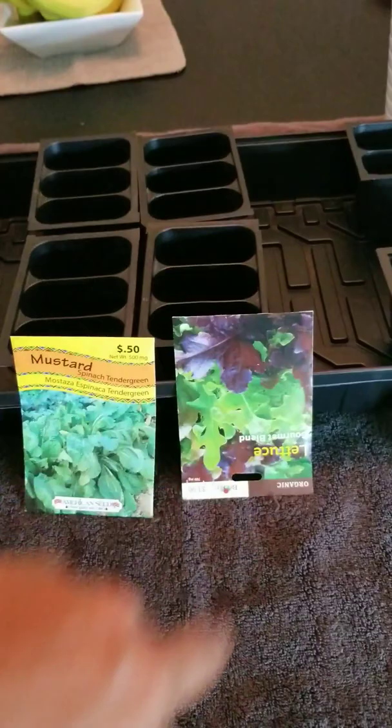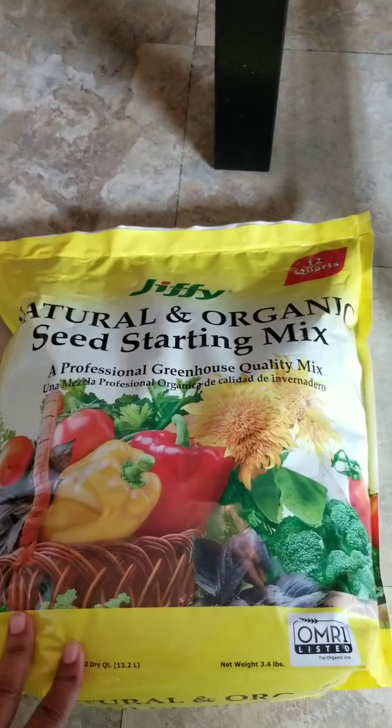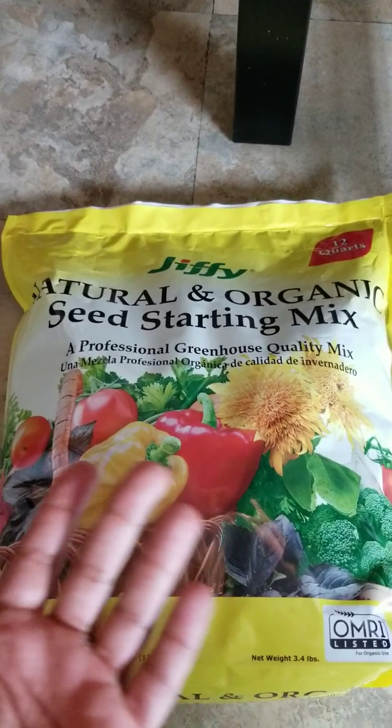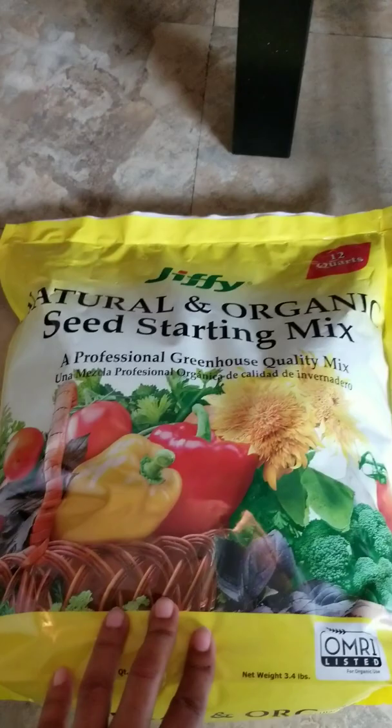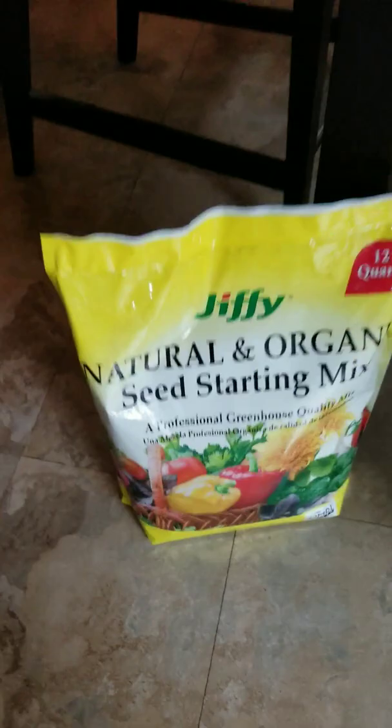What I'm putting them in to get them started is going to be this Jiffy natural and organic seed starting mix. I don't know much about seed starting mixes, but so far this has been my favorite. I tried another one before, but the Jiffy — I don't know, they seem to have pretty good products. So that's what I'm going to be using. I have a little bit more of what I got last time and used. Then once I get all those started, I'm going to put them underneath my grow lights.